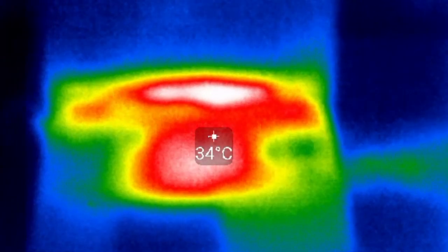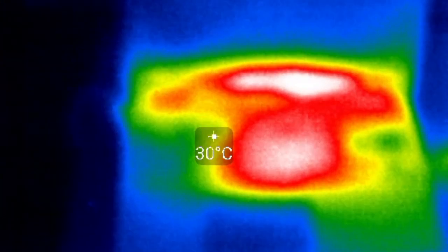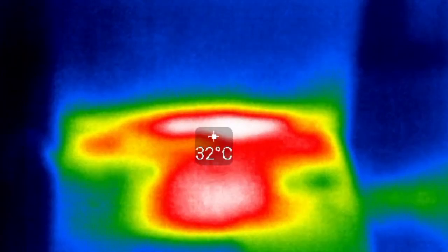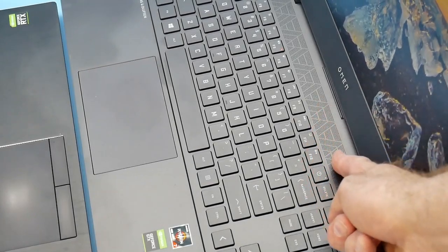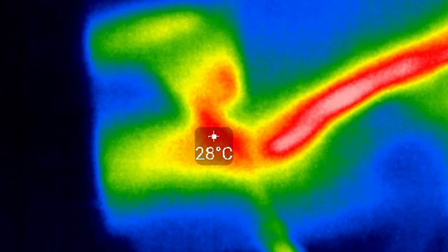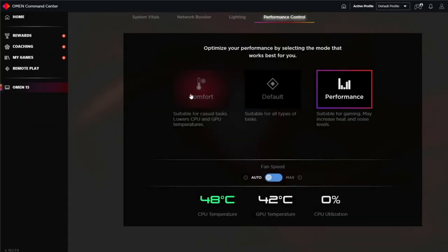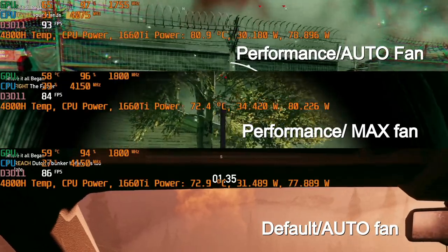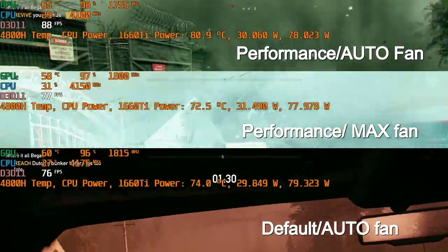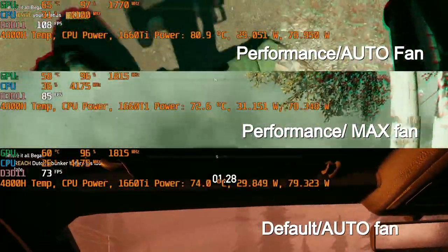The fans do a good job keeping the chassis cool, with the warmest part of the keyboard being only 34 degrees. No cool air is brought in through the keyboard itself, but there is an air intake above the keyboard. Underneath is pretty cool as well, and the fans move quite a bit of air, especially on max fan. HP gives you three power modes — default and performance — as well as the option to max out the fan. I'd have liked a keyboard shortcut to activate this rather than having to go into the software, but as you'll see, max fan is not needed.